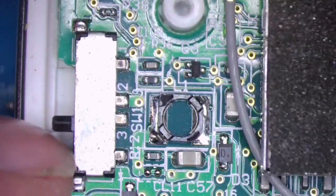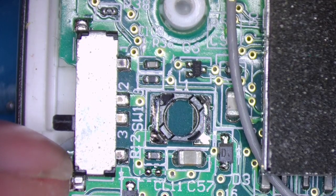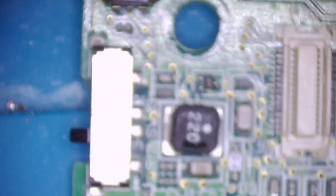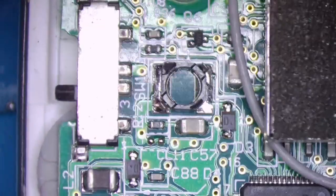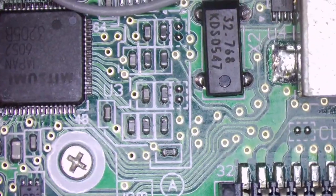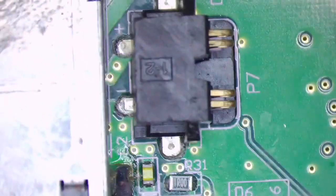I've got a missing component — looking at my spare board, it looks like an inductor, and on this one it is totally missing. That could be why it's not working. Let's save and replace it. I can't imagine it's going to fix the fault, but someone's removed it, so they must have thought the board wasn't worth saving.